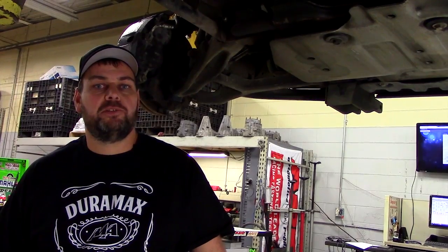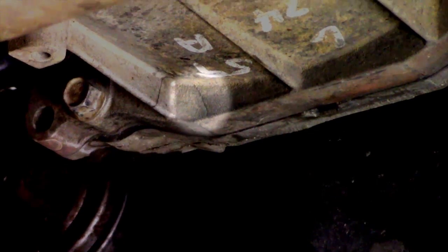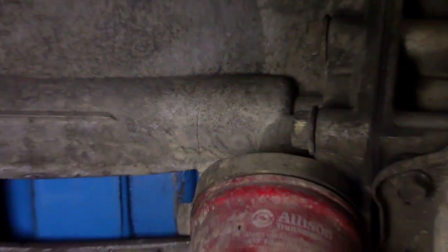During a routine inspection of this customer's 2002 Silverado we found a crack in the bell housing. Typical causes for a crack in the bell housing would be driveline vibration. Let's take a look at this truck and see if we can identify the source.